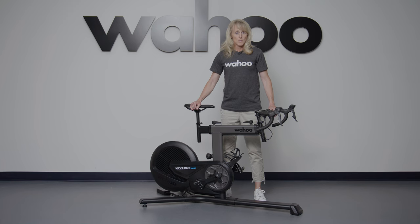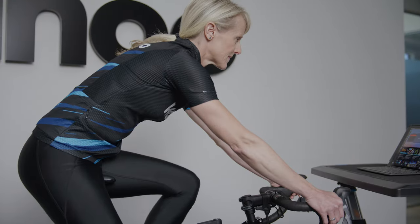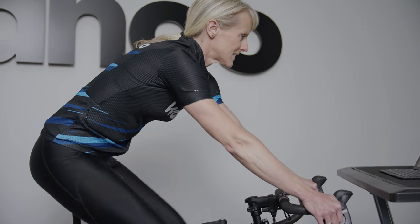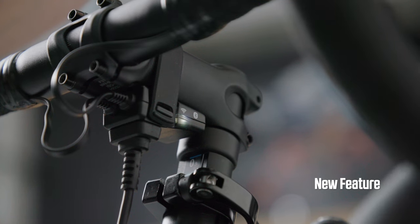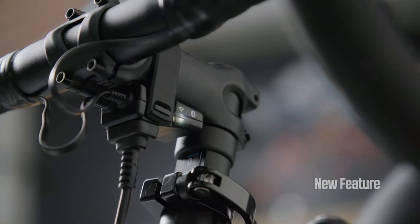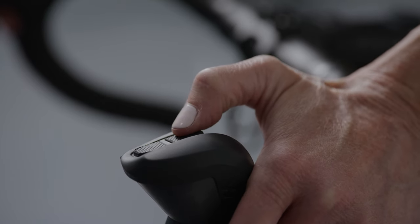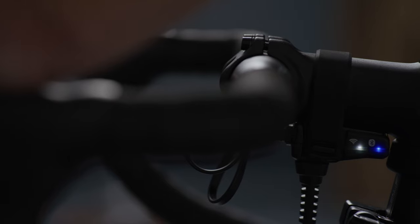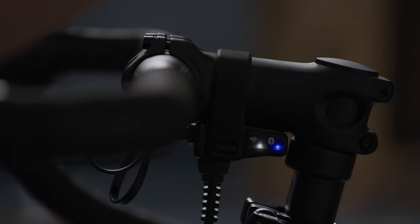Let's walk through some of the key features of the new Kicker Bike Shift. The all-new Kicker Bike Shift features new Wi-Fi connectivity plus Kicker Direct Connect port, ERG Easy Ramp for smooth ramps from a dead stop, a new odometer to track your trainer's usage, Wi-Fi LED, and automatic firmware updates.